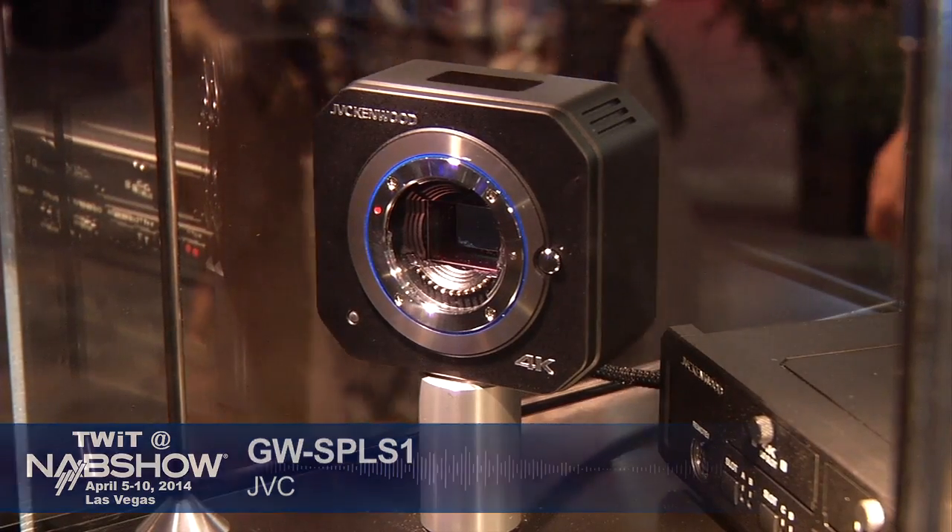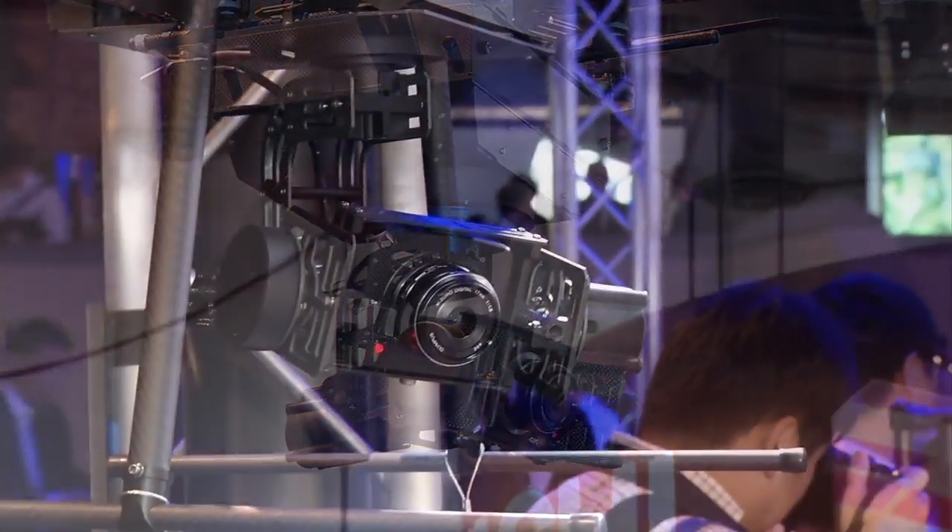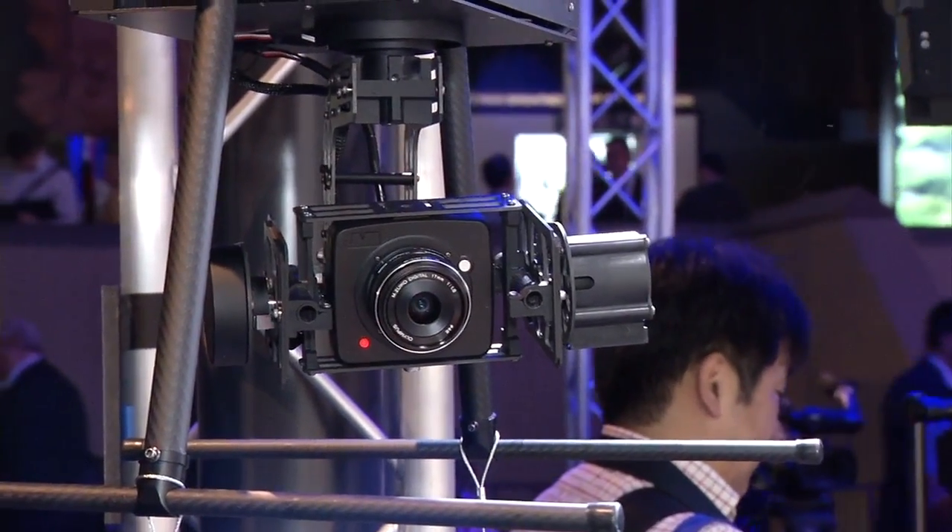The smaller MFT mount still has the resolution to capture 4K. The MFT realm offers many more and less expensive lenses than PL, targeting a different market. JVC also has a two-piece 4K camera with a separate electronics unit for recording. All of these cameras can stream live HD video — not 4K — which is important if you're mounting one on a drone. JVC developed a gimbal for image stabilization for that camera, allowing it to be mounted on a boat, motorcycle, or flown as a drone.